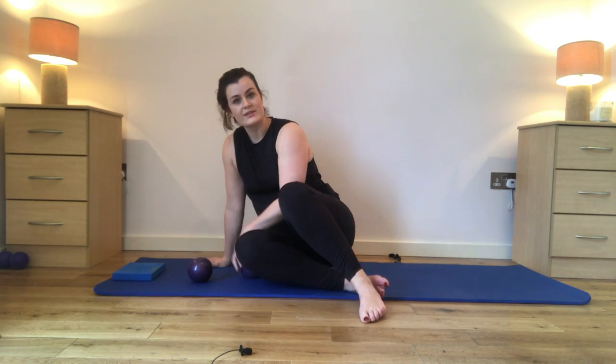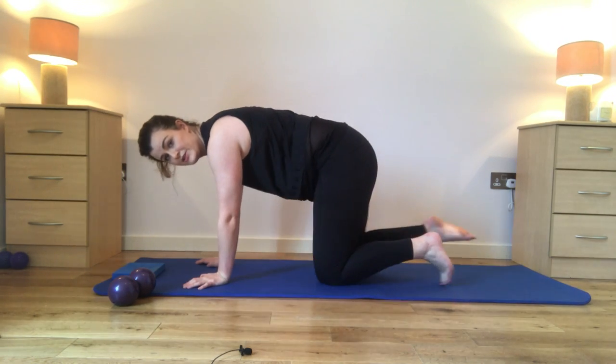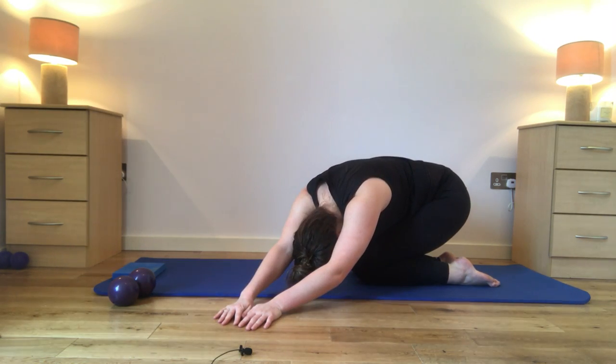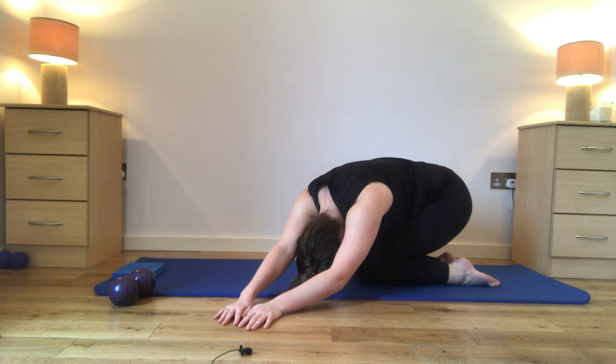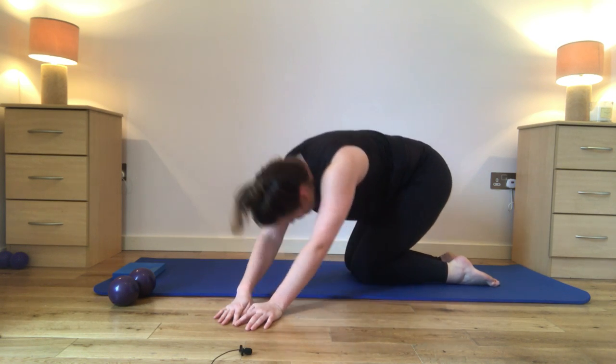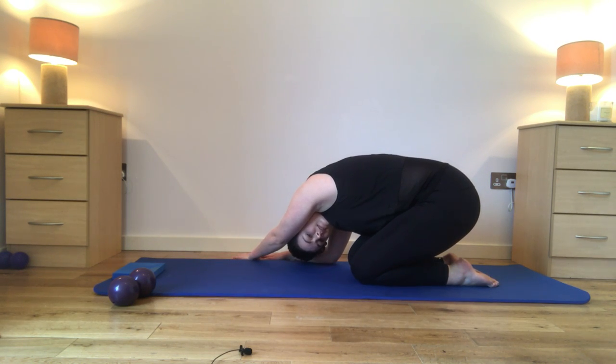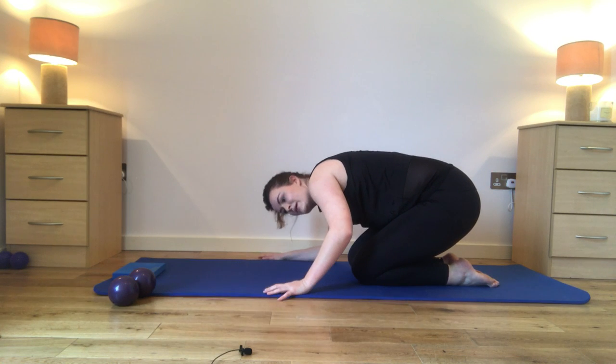Open up through that chest, hold for 10. We'll just finish off with a stretch through the sides of those shoulders — coming up onto your hands and knees, bring your hands over to the left hand side of the mat, sit back onto those feet, hold for 10. And go over onto the right hand side, sit back and hold for 10.